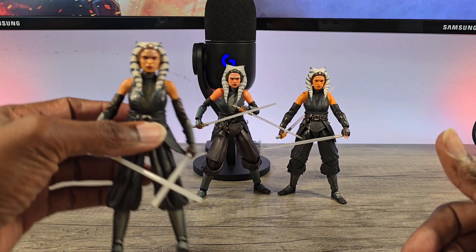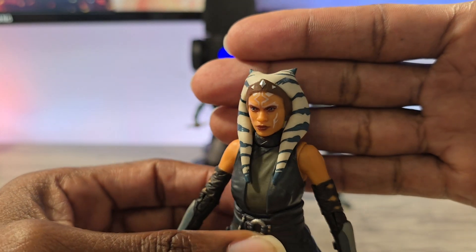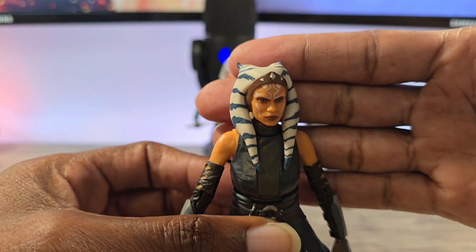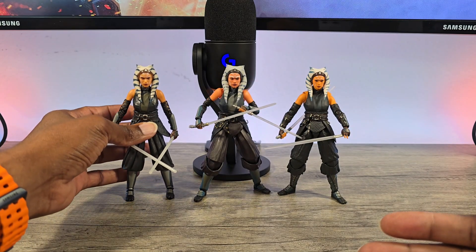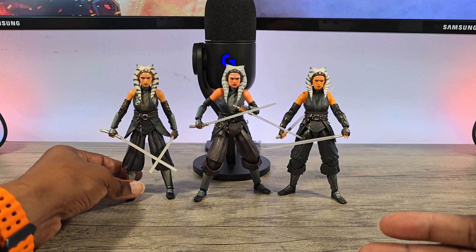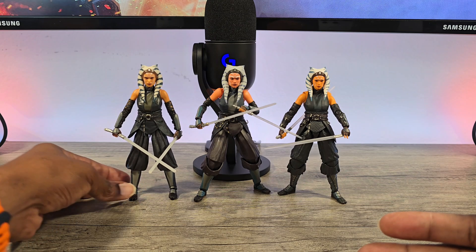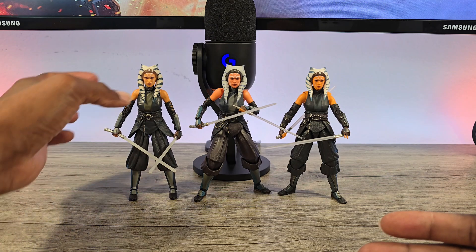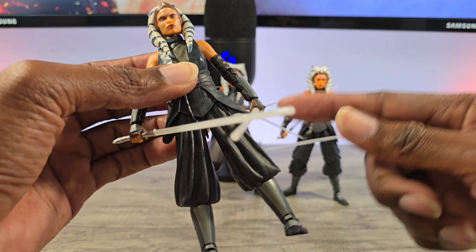A lot of people were saying that the likeness to Rosario Dawson for this one is the best of all, and I would say it's definitely very good. But if you look at the overall proportions and the build, she looks pretty scrawny. Rosario Dawson is not a huge massive person anyway, but these are all sticking out because I had her in a pose and it wouldn't go down.